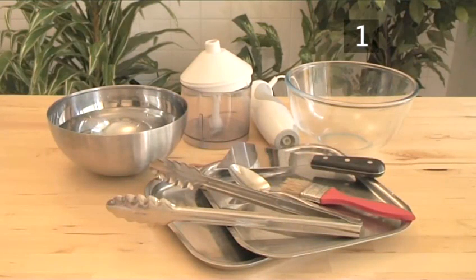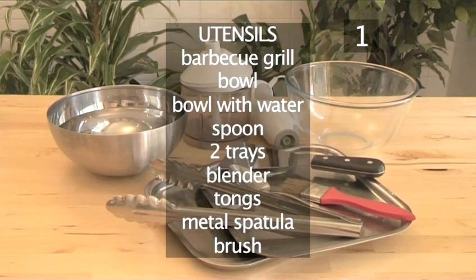You will also need these utensils: a barbecue grill, a bowl, a bowl with water, a spoon, two trays, a blender, a pair of tongs, a metal spatula, and a brush.